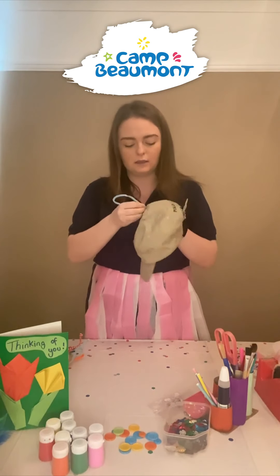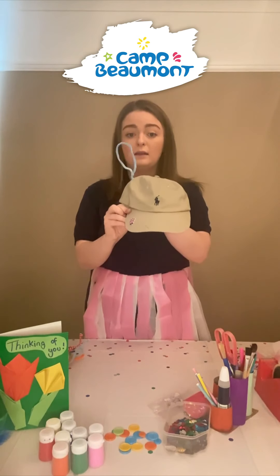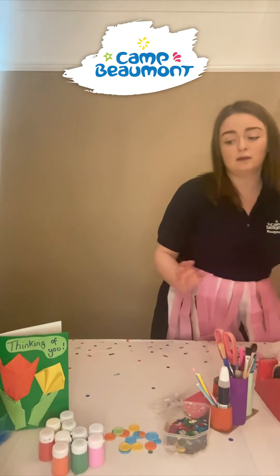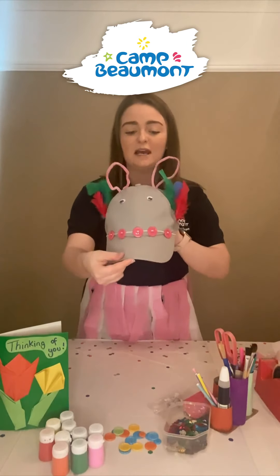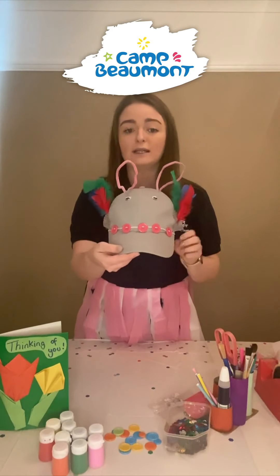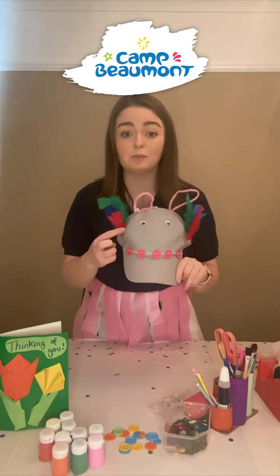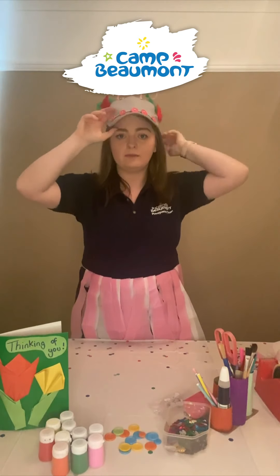Keep working on your hat. I made one earlier so you can see what you can make with a bit of time — here is my finished hat. I do think I look like a mouse because my hat is grey, but I've got some lovely feathers, a little chain made with buttons, and some googly eyes attached with double-sided sticky tape. Let's pop my hat on — there we are!